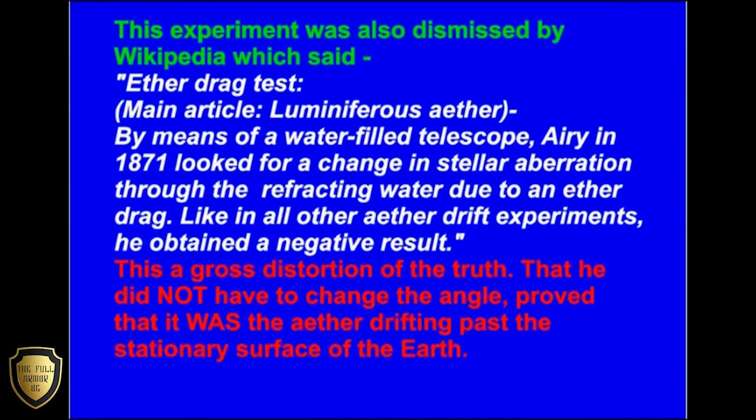This experiment was also dismissed by Wikipedia, which said under the main article 'Luminiferous Ether' — 'Ether drag test: By means of a water-filled telescope, Airy in 1871 looked for a change in stellar aberration through the refracting water due to an ether drag. Like in all other ether drift experiments, he obtained a negative result.' This is a gross distortion of the truth. That he did not have to change the angle proved that it was the ether drifting past the stationary surface of the Earth.